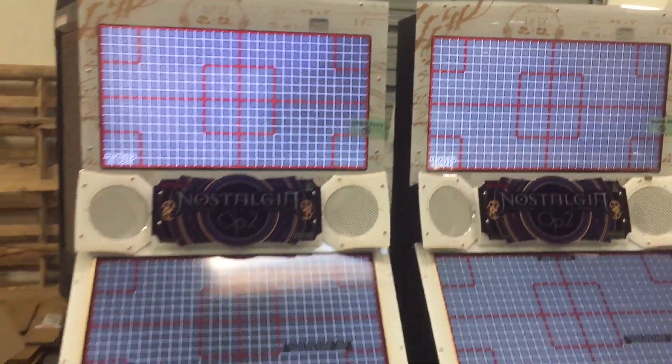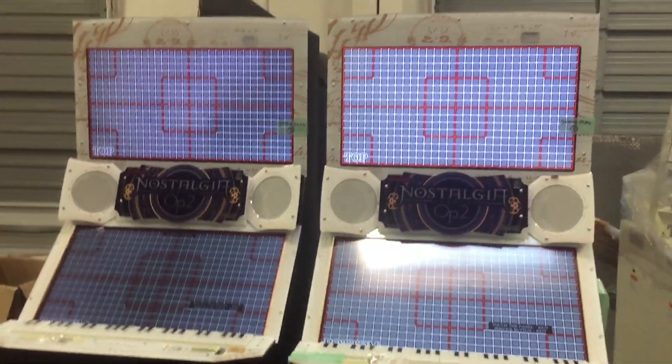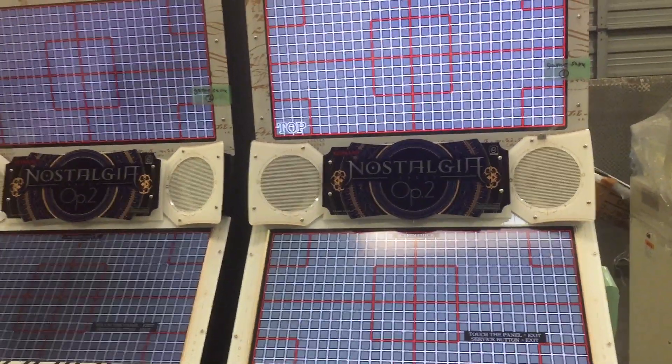I just wanted to take a quick video of these two Nostalgia cabs because we have gotten some that have monitors that are a little bit not as good as the other, and you can't really tell unless you set them side by side.